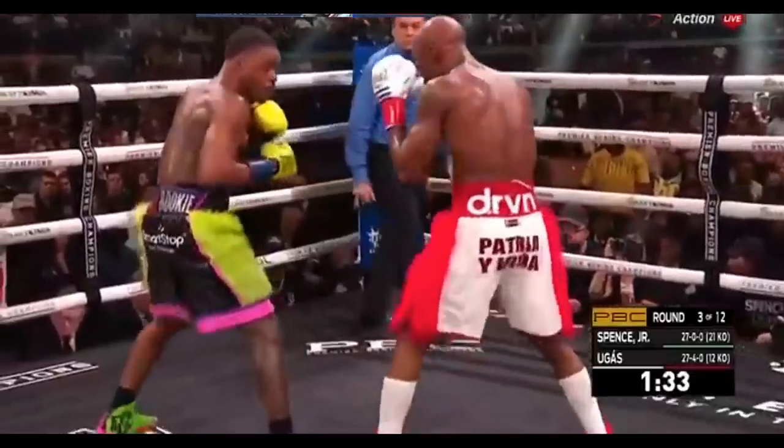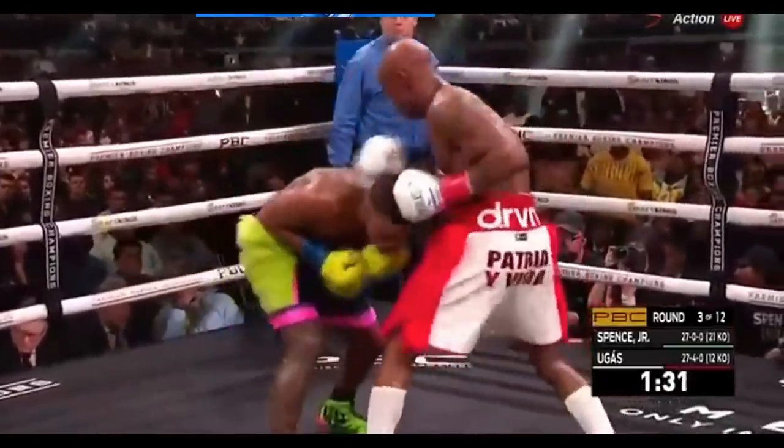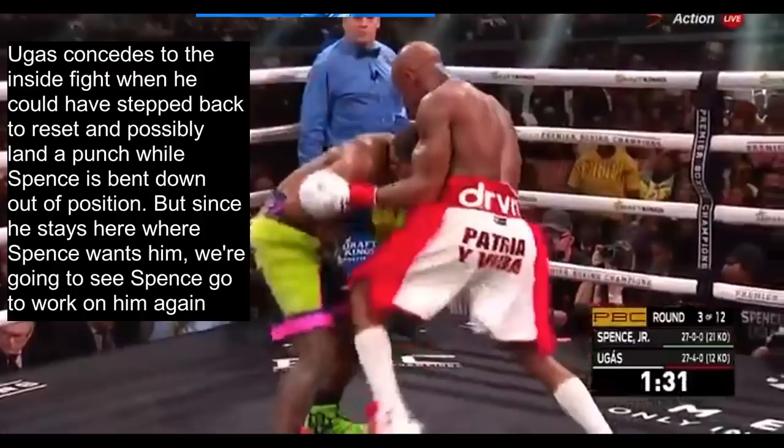In this next sequence, Spence shows the lead hand to bait out the counter jab, then ducks down to avoid it and get onto the inside. Ugas concedes to the inside fight when he could have stepped back to reset and possibly landed a punch while Spence was bent down out of position. But since he stays where Spence wants him, we're going to see Spence go to work on him again.